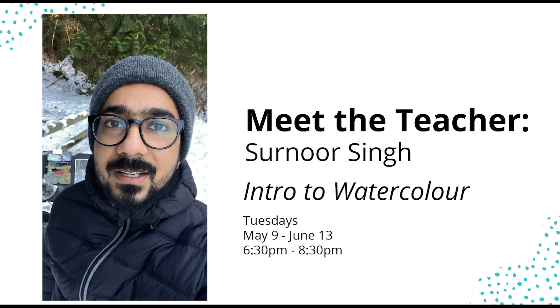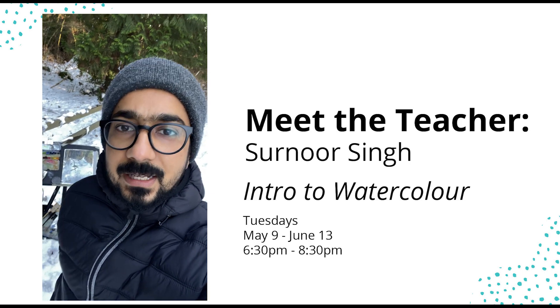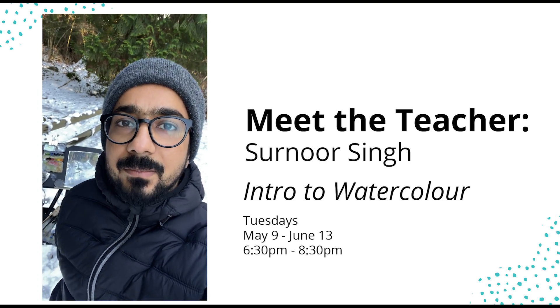Hello folks, this is Surnur here. I am here painting at Deer Lake. I just finished a little study of the snow-covered landscape here.